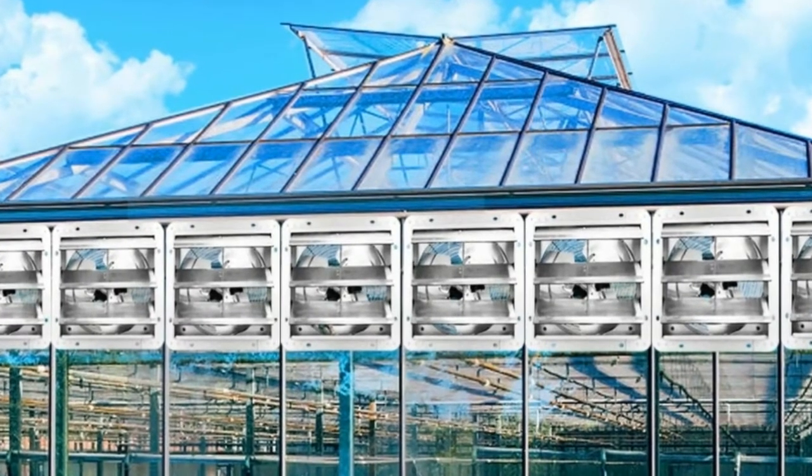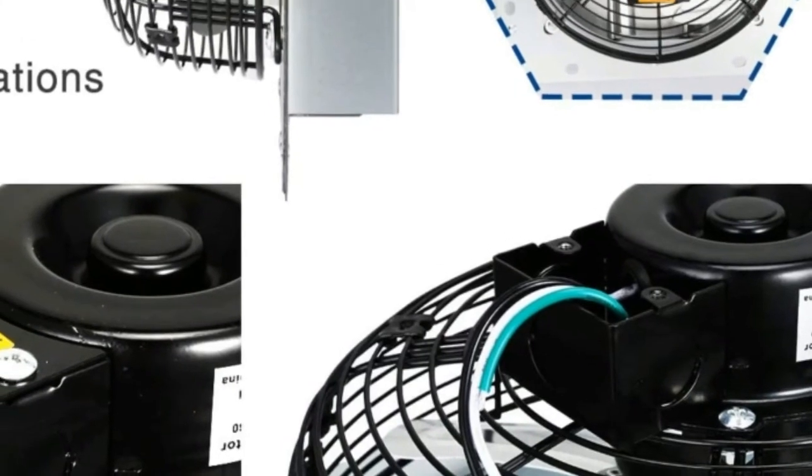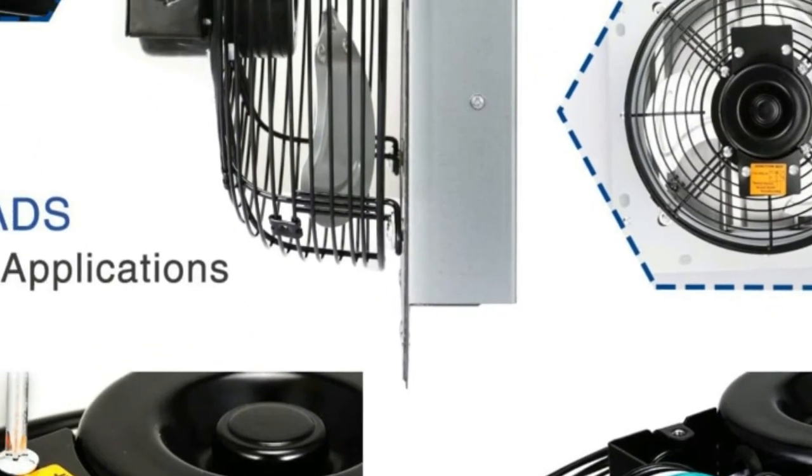The shutter fan is made with corrosion-resistant aluminum shutters and blades. This provides longevity to the fan and will prevent any rust from forming.